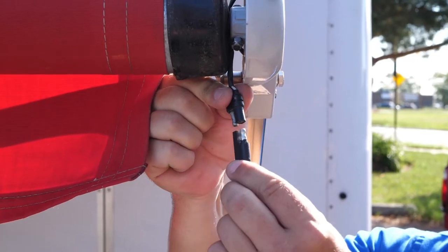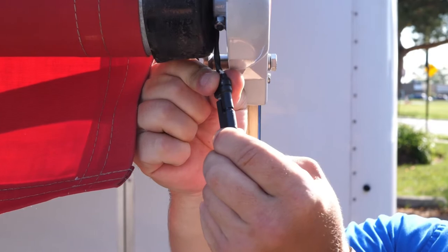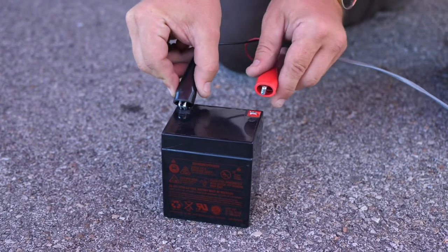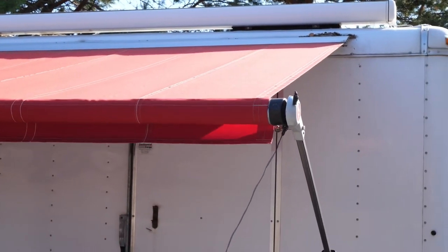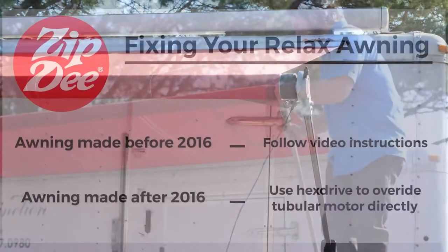The emergency cable included will run direct power to your motor. You can skip all the steps for the manual operation of the tubular motor if your motor works, and simply plug your cord into the plug and clip your alligator clips to a 12-volt power source.